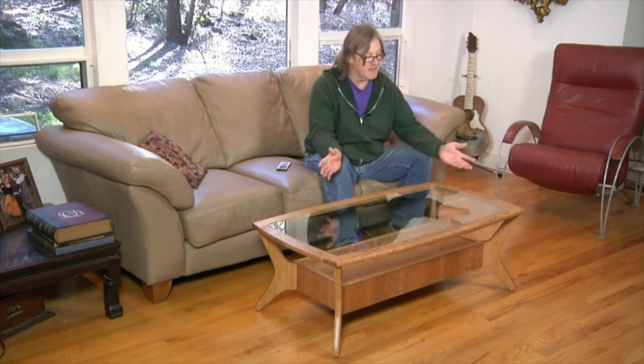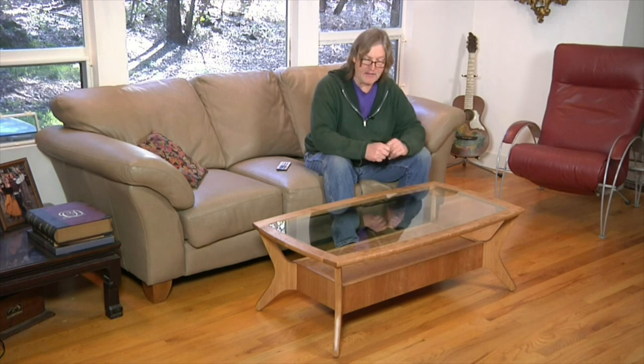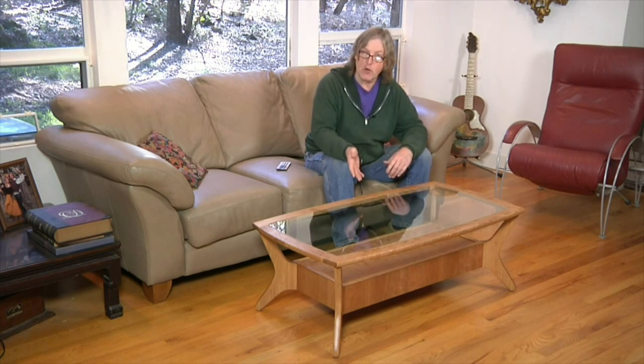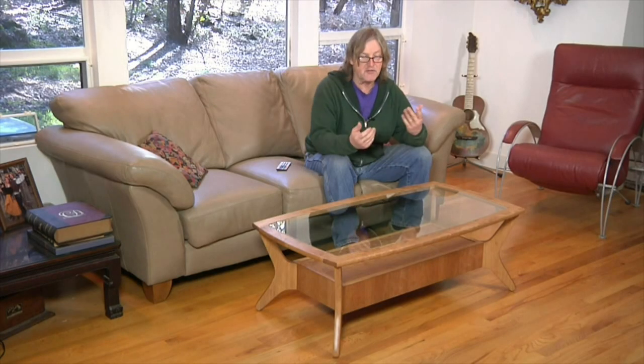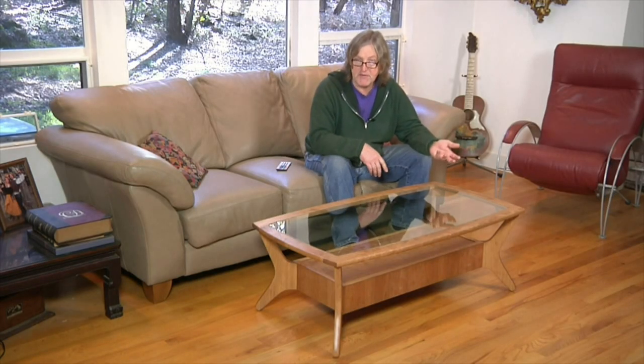I'm Shondra Natsalansi, contributing editor to Woodworkers Journal Magazine, and when I designed this mid-century style coffee table for our March-April 2015 issue, I gave it some useful features like a glass top and a built-in drawer that glides on modern push-to-open hardware. I also styled it in such a way that it would not only fit into a vintage 50s interior, but also a contemporary setting, like my living room.